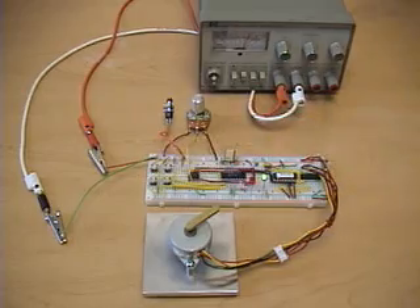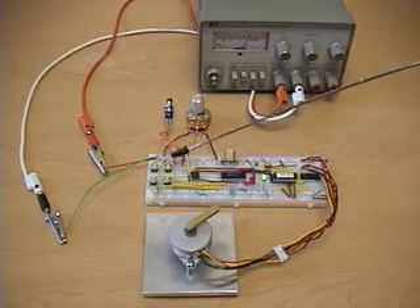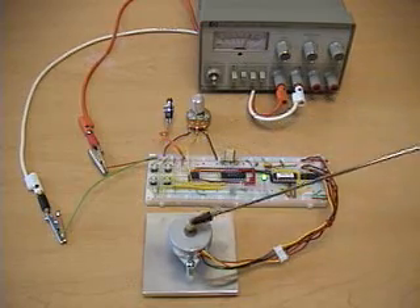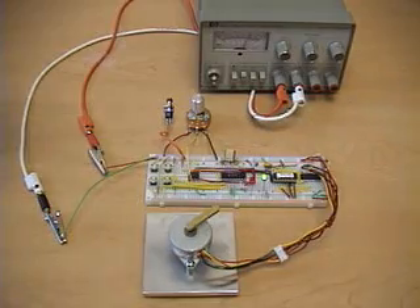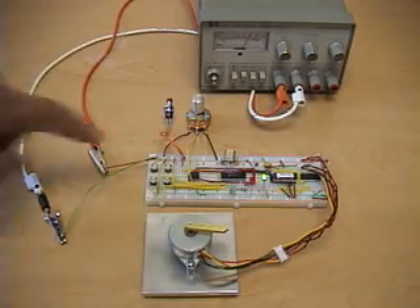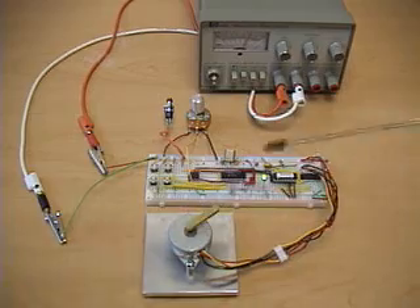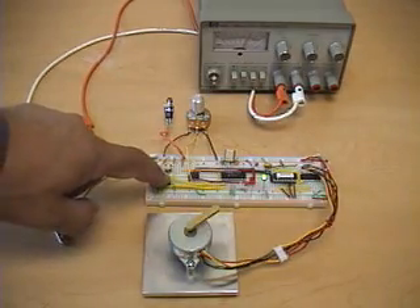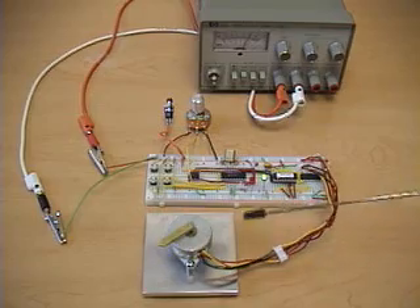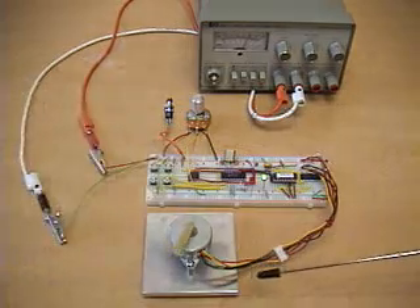The four position buttons position the motor at the current position (first button), at the 45 degree position (second button), at the 90 degree position (third button), and at the 180 degree position (fourth button). Here we move from the 45 degree position back to the zero degree position. The fourth button moves to the 180 degree position, and you can see the motor taking one step at a time. This particular motor has 7.5 degrees per step.